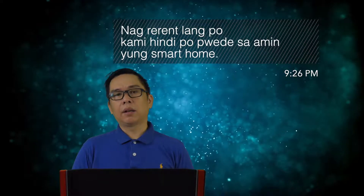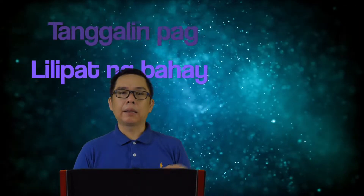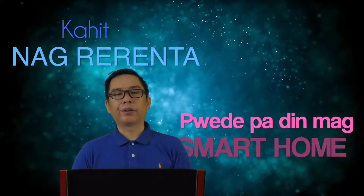Before I tell you what those gizmos are, let me answer this question first. The question is: 'We're just renting — does smart home not work for us?' I say, why not? Smart home comes in two kinds: portable devices and fixed smart home devices. The gizmos that you can take with you when you move out — those are what I'll show you today. So you can still do smart home even if you're just renting.